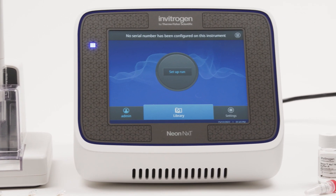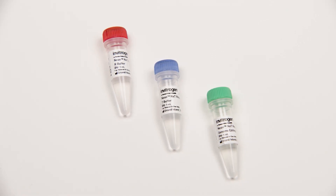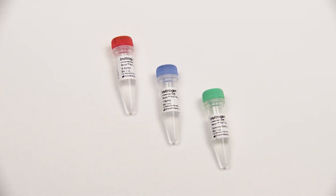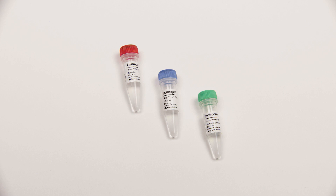So how does transfection work with the NeonNext electroporation system? The first step is selecting the resuspension buffer that is appropriate for the voltage protocol you will be using. The buffer kit comprises of the NeonNext resuspension R buffer, the NeonNext resuspension T buffer, and the NeonNext resuspension genome editing buffer.